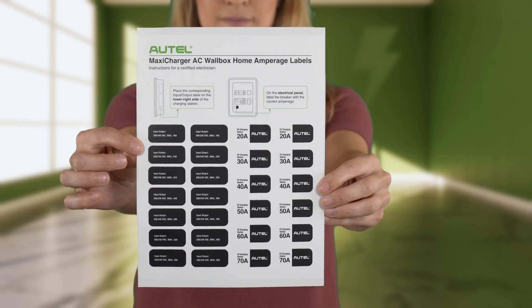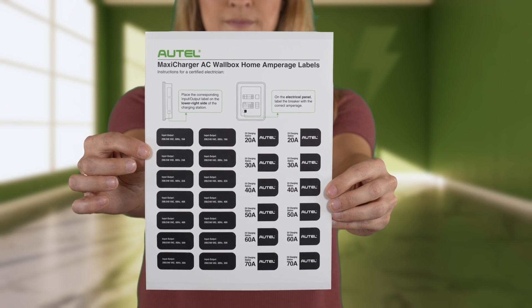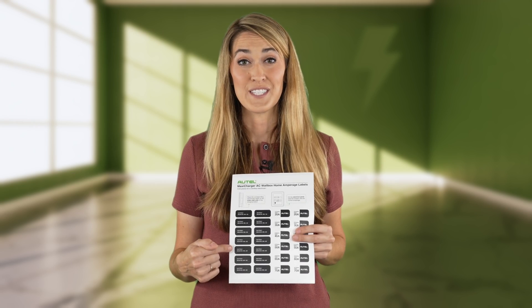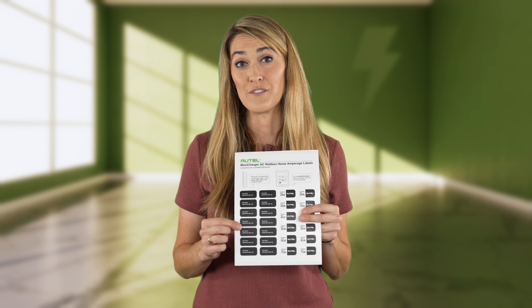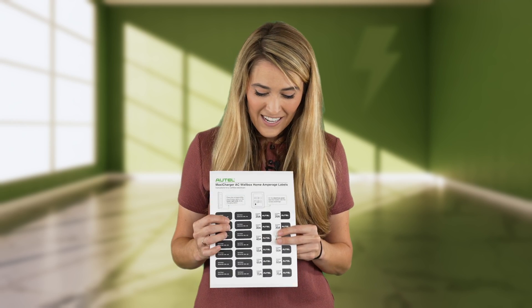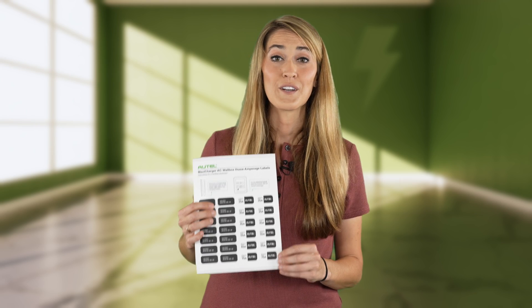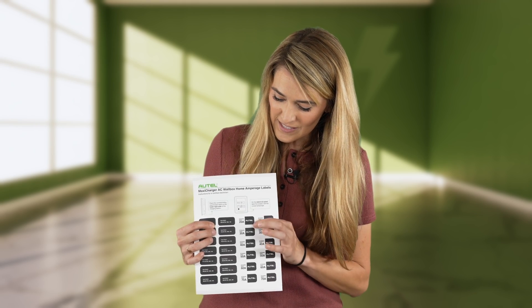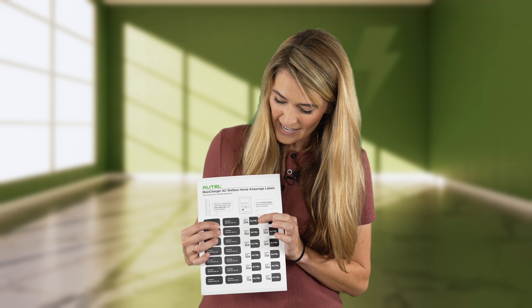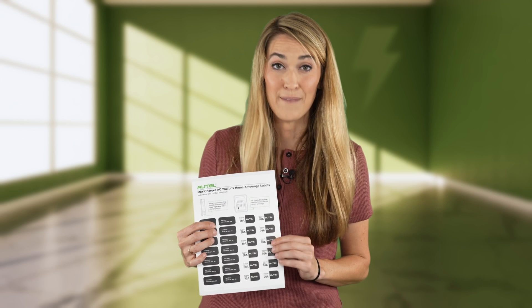I really appreciate that Autel has included this sticker sheet. One side of stickers you can place on the charger to let people know the configuration of the charger. Then there's another side of stickers that allows you to put a sticker in the breaker box, so at an easy glance you can tell what this charger is set at — whether it's a 20 amp, a 30 amp, a 40 amp, all the way up to a 70 amp.